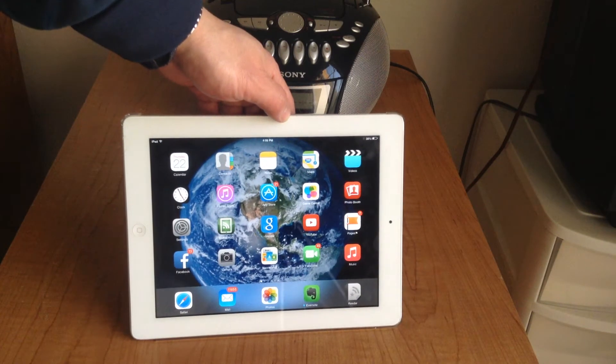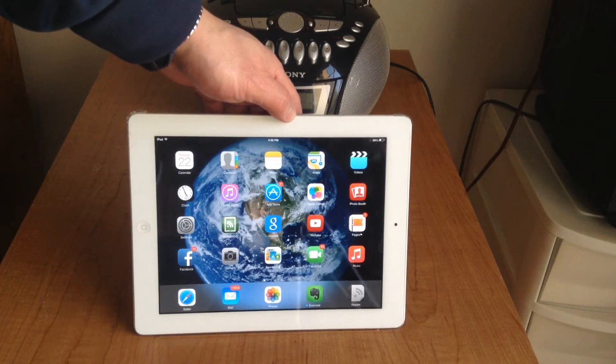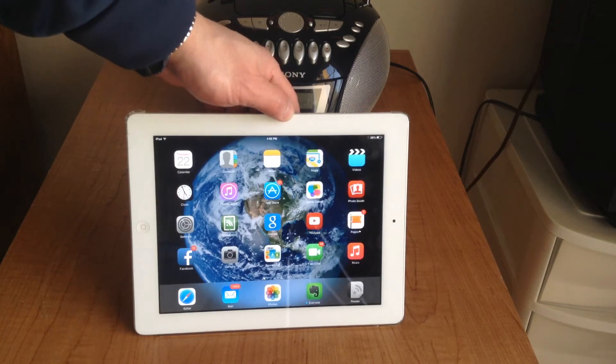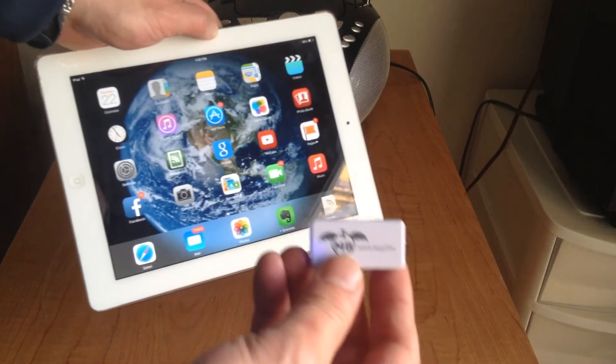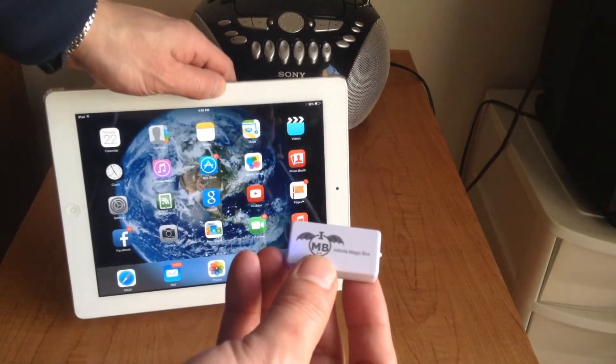Hi, Gizmo Guy here. Today I'm going to show you how you can connect your iPad onto any radio without wire or Bluetooth. We'll be using this gadget from iPhoneFMTransmitter.com.